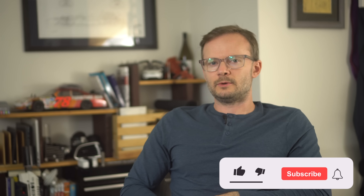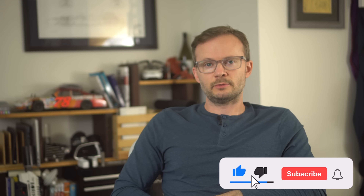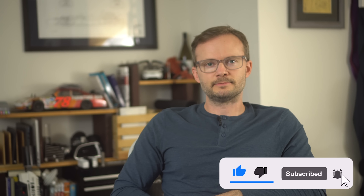It used to be that you had to impress people to get people to watch your show. Now you just have to impress the algorithm. So do me a favor — hit that subscribe button. All hail the algorithm.